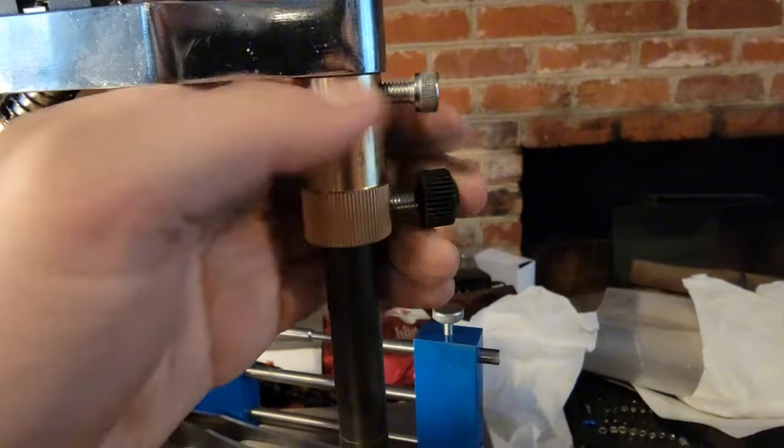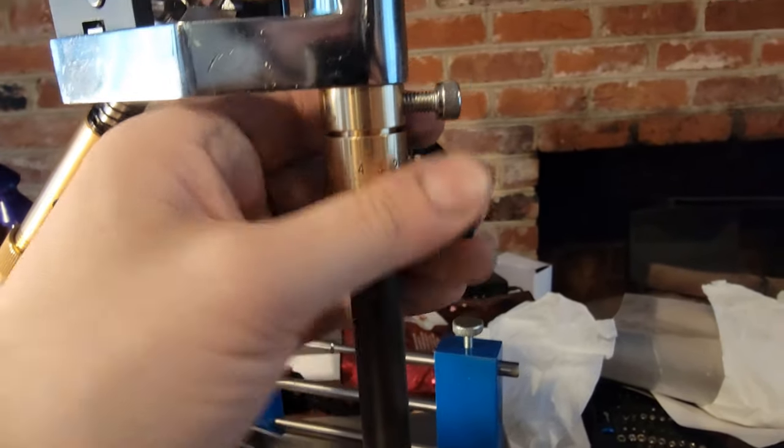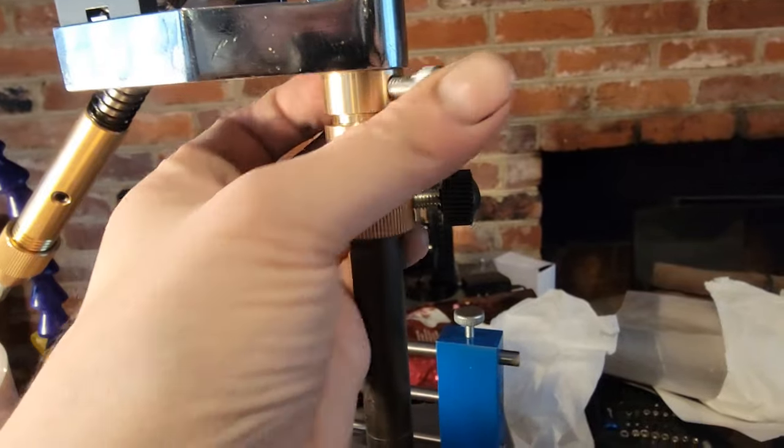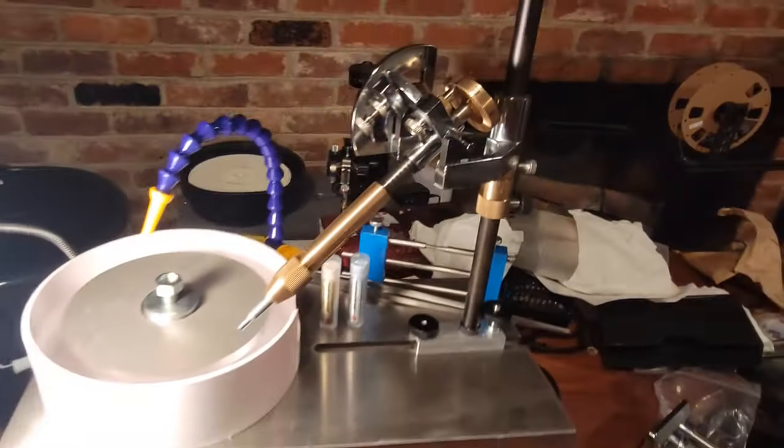The height is controlled by the position of this split nut. For the coarse height adjustment you loosen the knob, move the entire nut, and re-tighten. For fine adjustment you can loosen or tighten this top segment to slightly lower or raise the handpiece. With these three controls you have full control over the position of the stone and can facet it however you want.